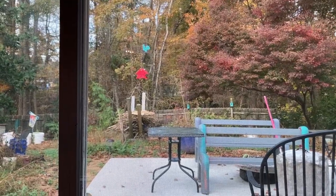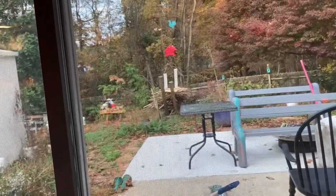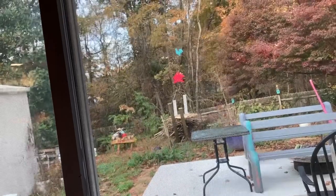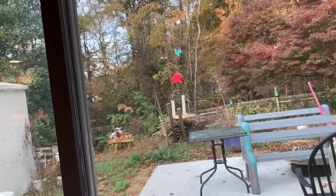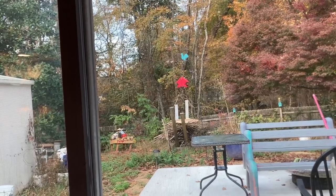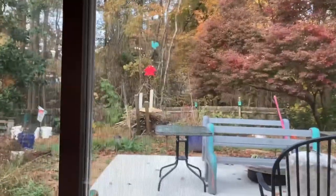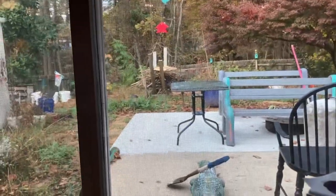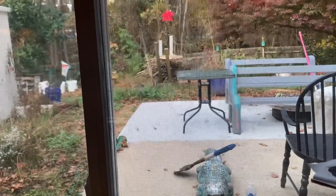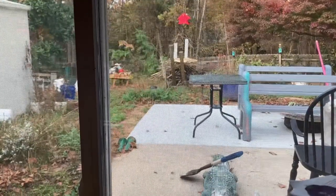I do want to fix some things in the backyard. There's a bench to the left of the woodpile that Bob and I made — I would like to fix that. We have legs that I bought that are plumbing parts. I spent $200 on plumbing parts for our old front door at Lowe's before the pandemic, so now God knows how much it would cost.